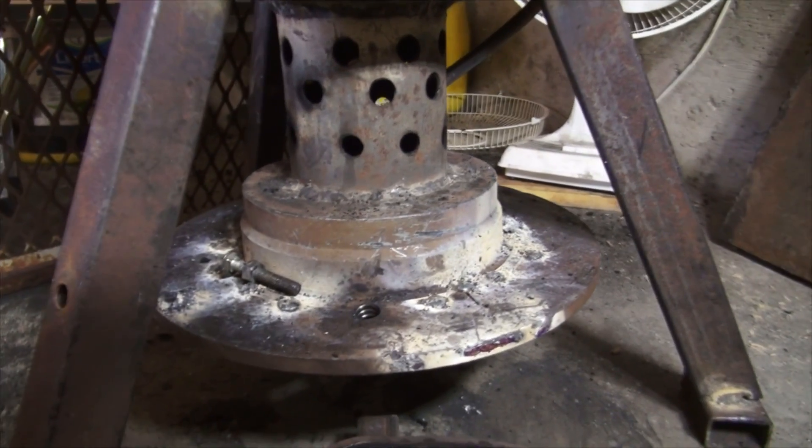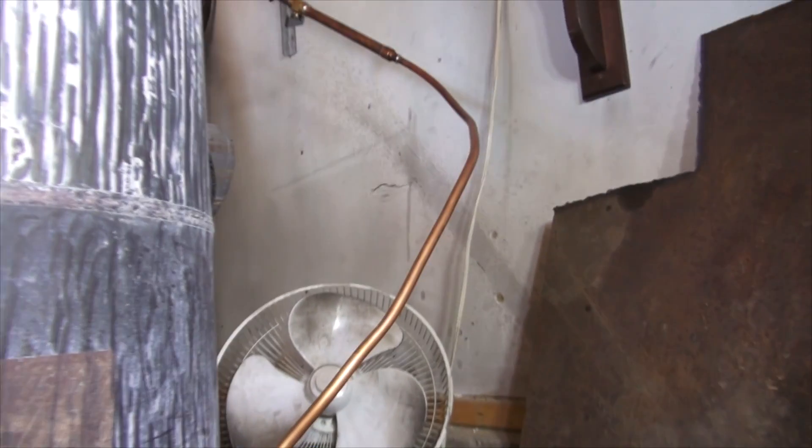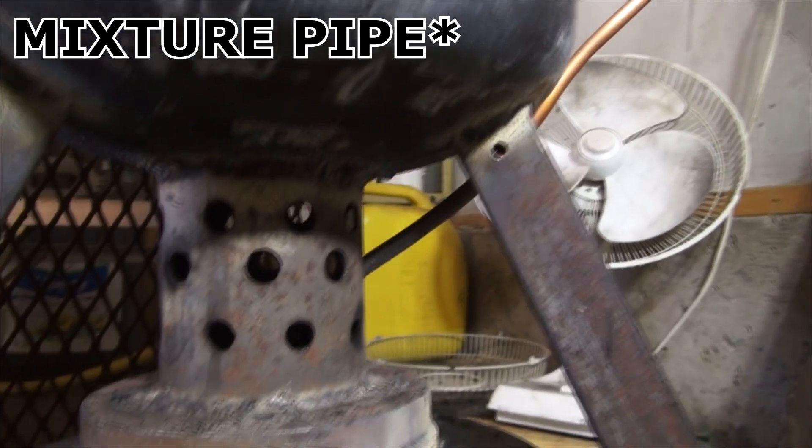So here we are as the final product. We have simplified our entire contraption. We now have a quarter-inch copper line that goes right into the burning chamber.